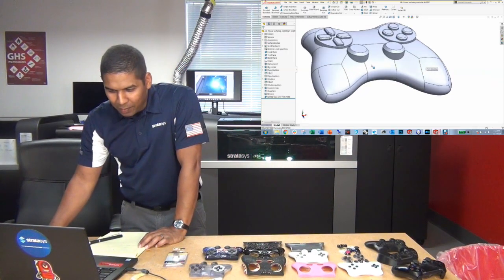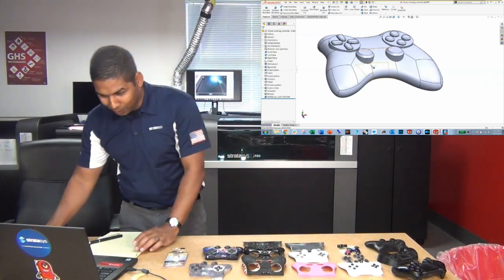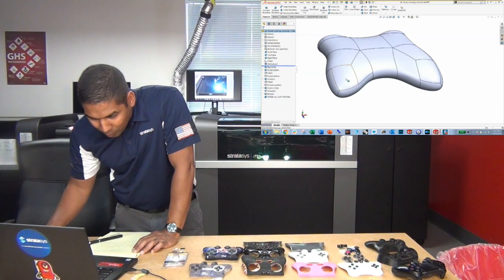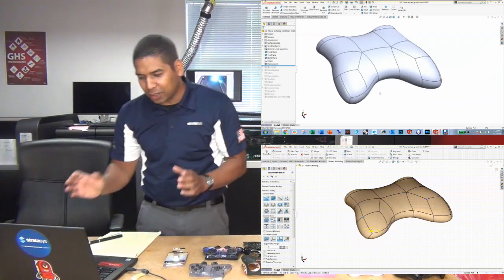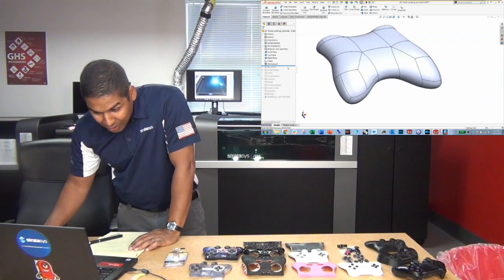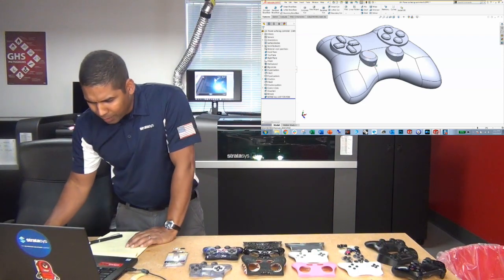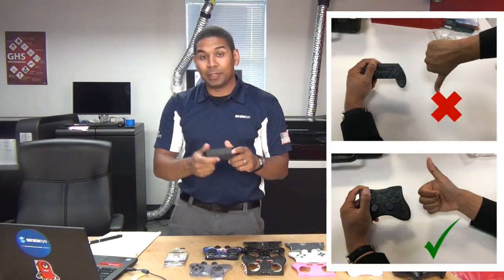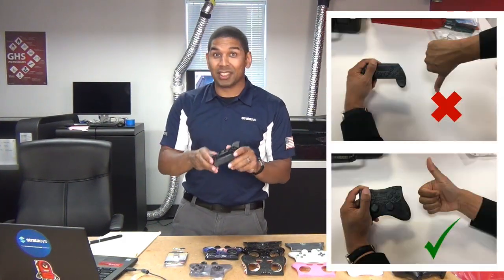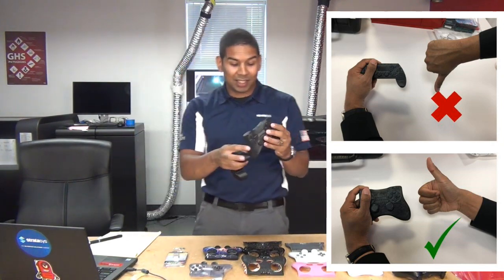This is a controller I made not using just the generic SolidWorks features, but a special add-in called Power Surfacing. What Power Surfacing lets you do is push and pull and make a nice, smooth, subdivisional shape at the very beginning, and then you can apply all your SolidWorks features to it. The ugly design took an hour in SolidWorks doing booleans and fillets. The Power Surfacing design took me about five minutes to get the nice, smooth shape.